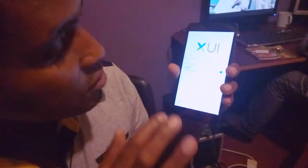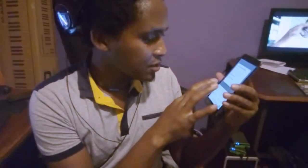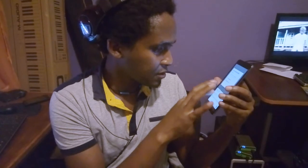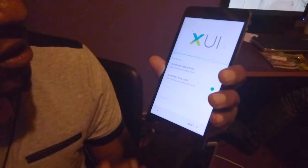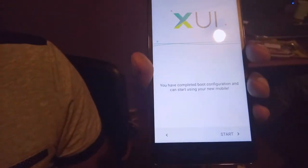I have WiFi, so let me switch that on. Searching — I found it. The password is simple, just the name of the company in capital letters. And connect — it's connecting. You can see the Knox page. Tap to add a Google account — she'll do that for herself, so just say next. Put the time to automatic — I find it better when it's automatic. You have completed boot configuration and can start using the new phone. Start.